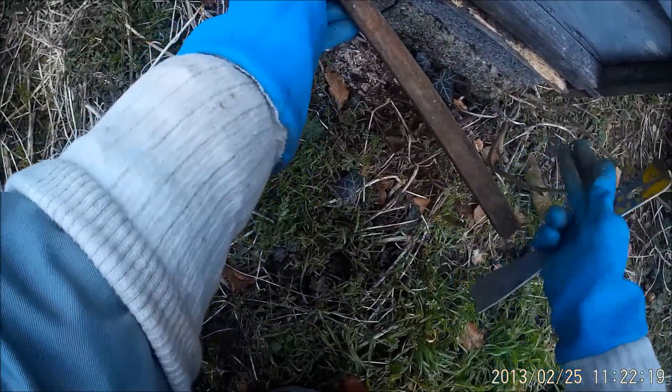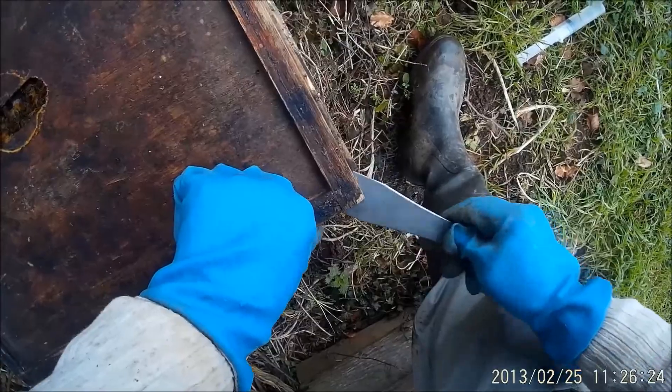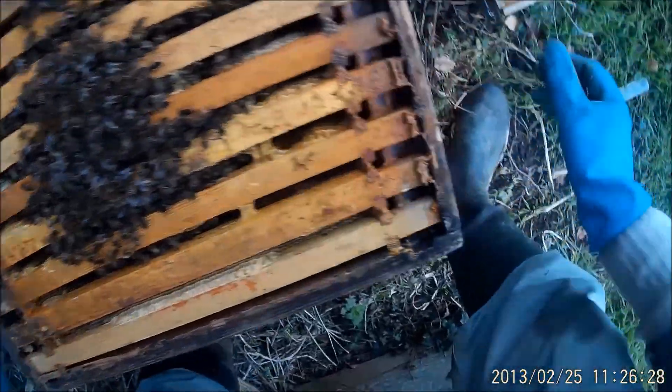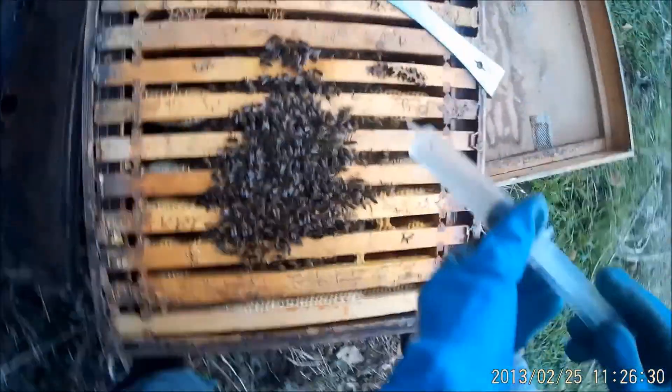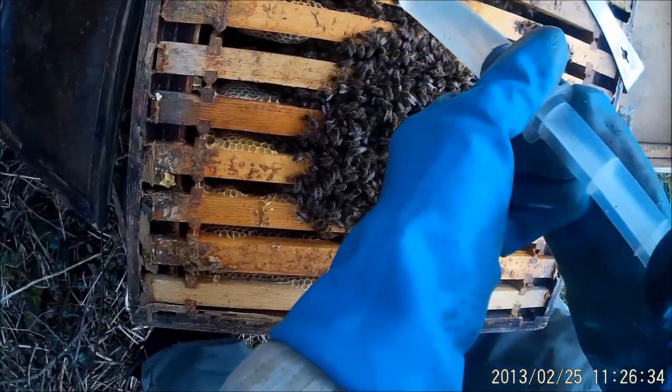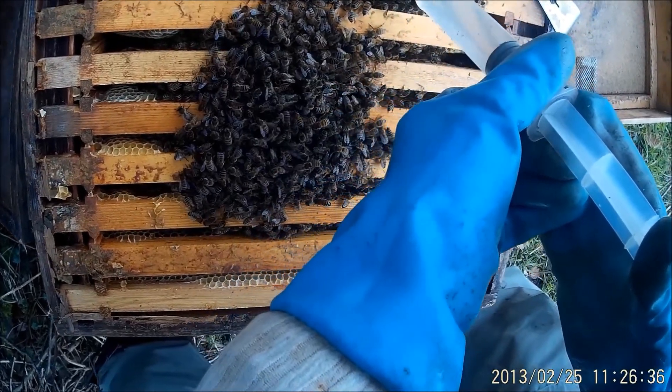How the heck they managed to get that out I really don't know, but they literally have. There they are — live bees, reasonable numbers, not fantastic numbers, not as good as the last one, but not bad.